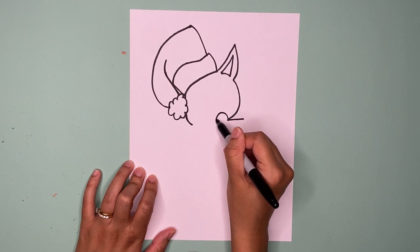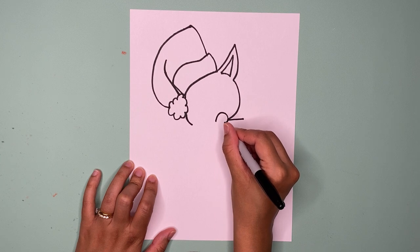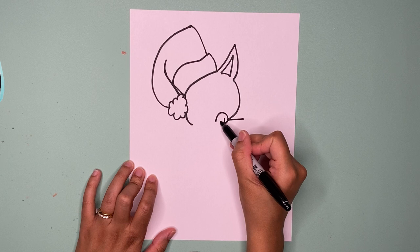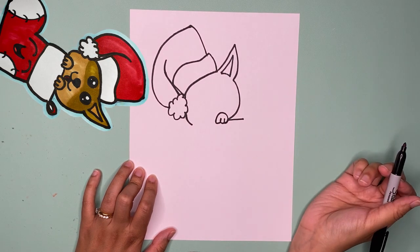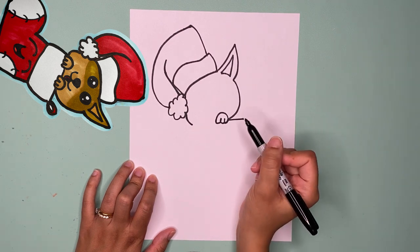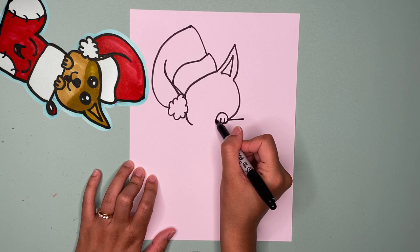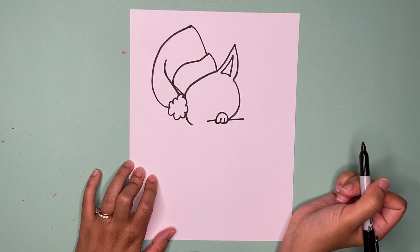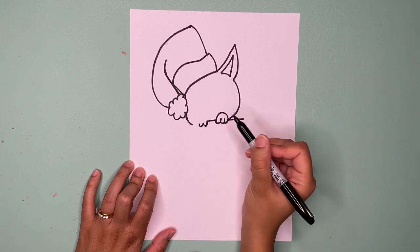Now here's where the stocking comes in. We're going to make a line that goes out like this, and then we're going to make a bump for one of the paws. Then after we do one bump, we're going to do one bump and another one, and then close it off for one of the paws. Then from this line, pretend like it continues around the paw and draw a line.